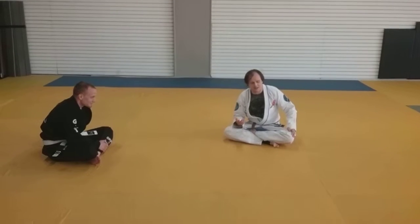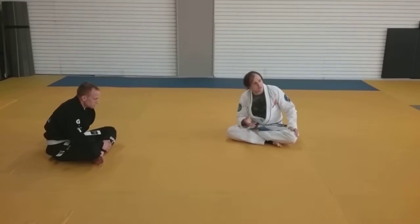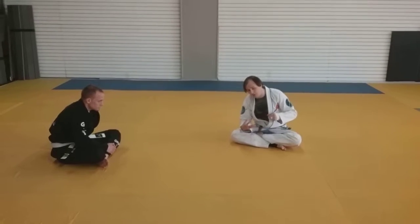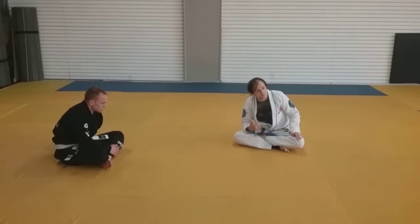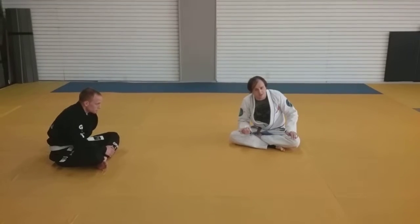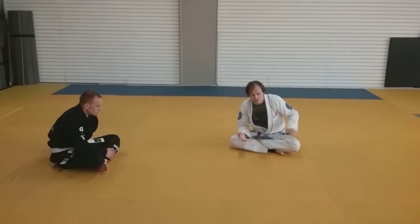So we kind of laid out the basic concept of the Toyonagi, which is creating this constant tension of trying to pull them towards the Toyonagi, which they then have to react off of. And really the rest of the semester — so today, this technique and Wednesday — will be options when they react to that pressure.